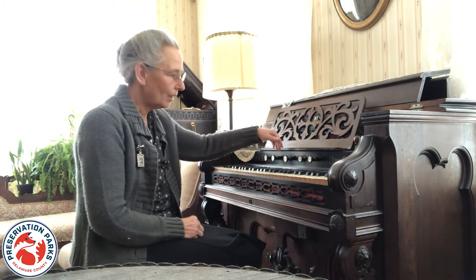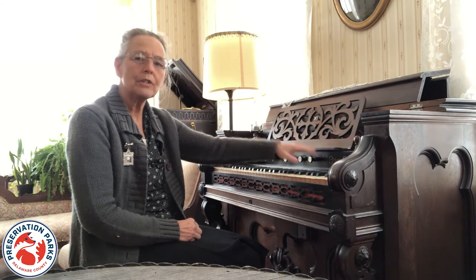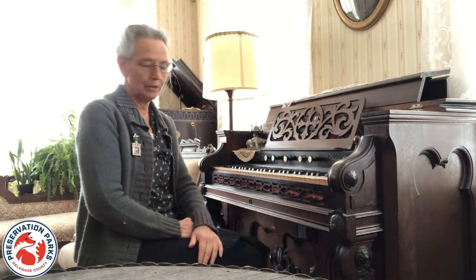These plungers are often called stops, and originally these changed the tone of the organ so that it sounded similar to other instruments.